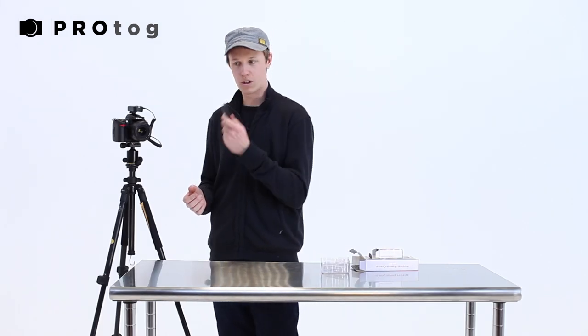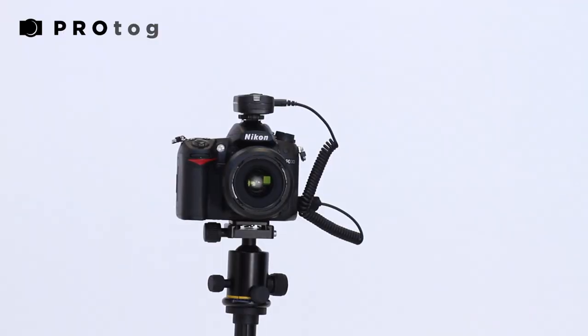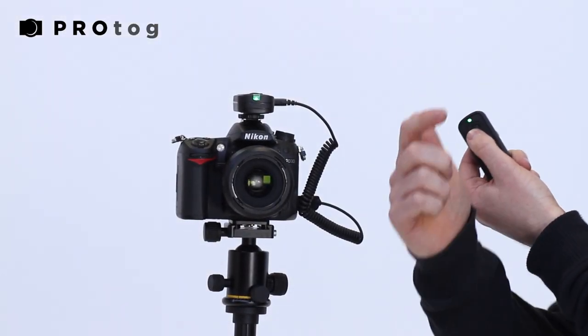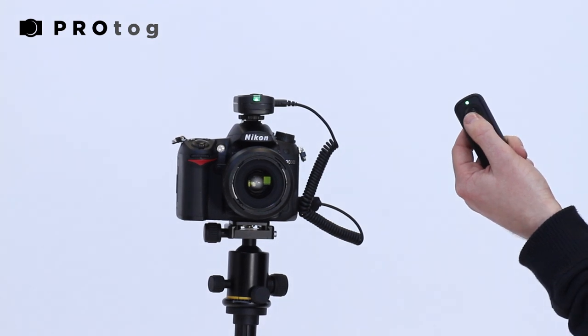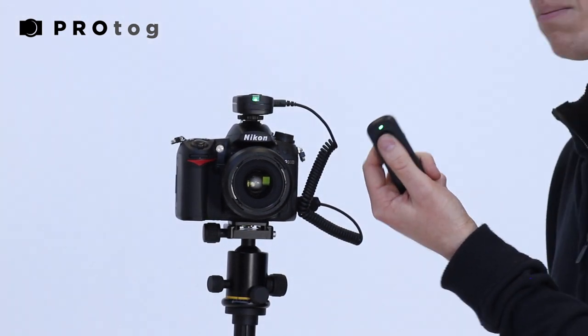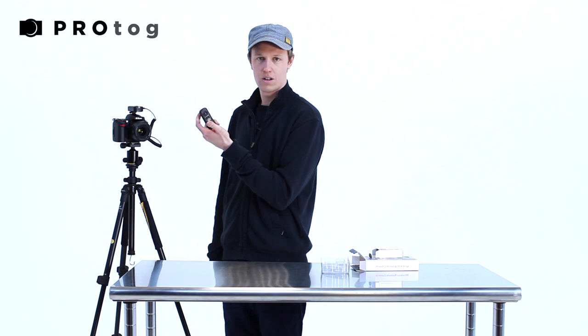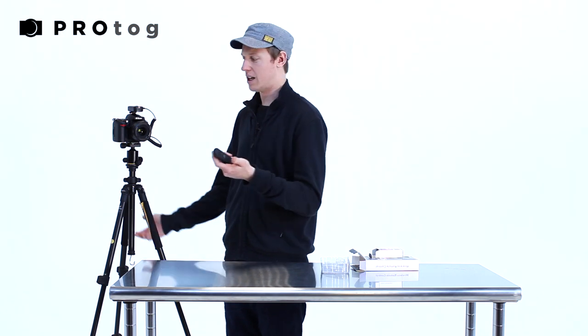I'll quickly show you how this system works — the remote control and your receiver. You half-press the remote control button, just like you would on the shutter button on your camera, to get autofocus. You'll hear the camera beep to confirm it's locked onto focus, and you also get a little green light on both the sender and receiver. From there, press the button fully and you get a shot.